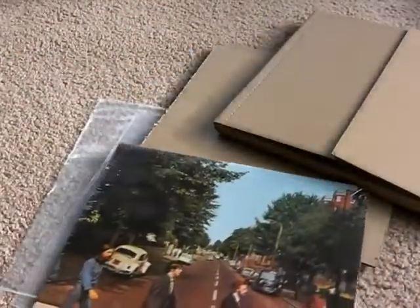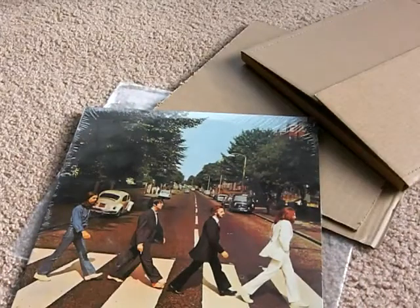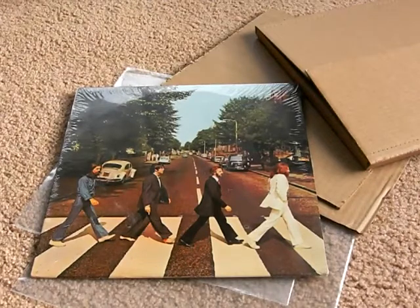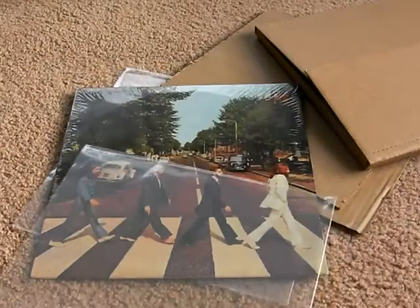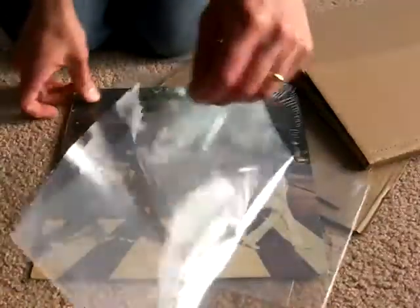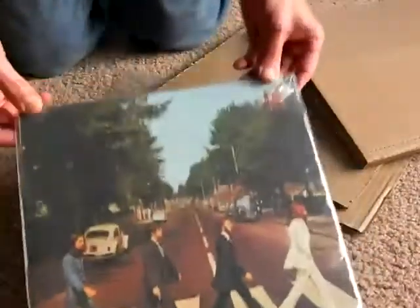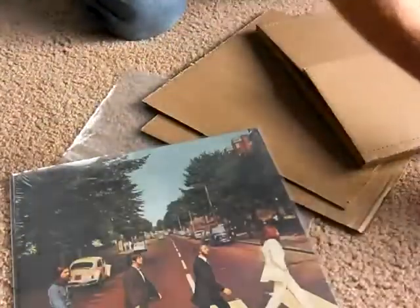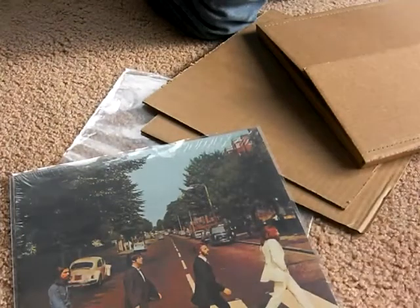It's a shame because it really reduces the value of the record a lot. Anyway, let me give you some ideas about how to wrap something like this. The first thing to do — the best thing — is to have one of these sleeves. Put your record inside here; you can get one of these from a record store. Alternatively, you could wrap the record in saran wrap — that's the first step.